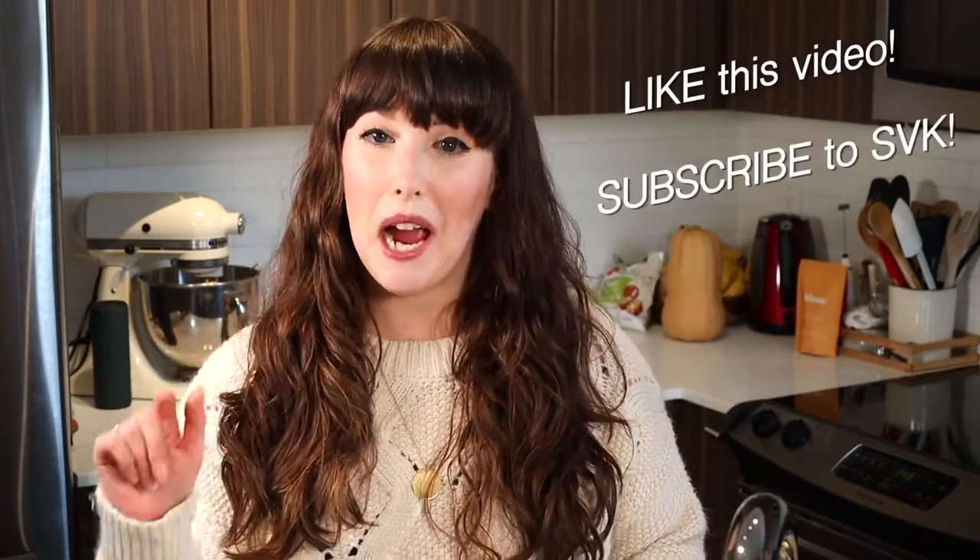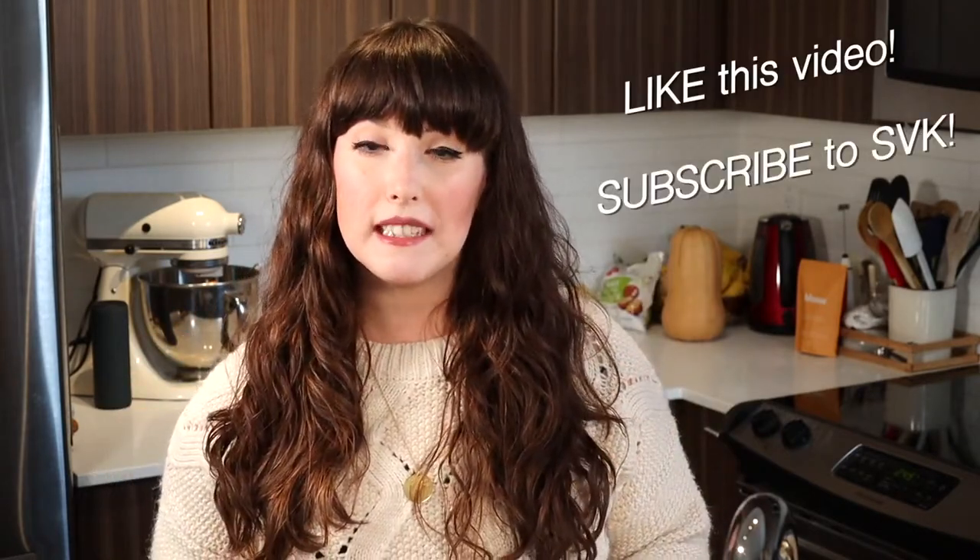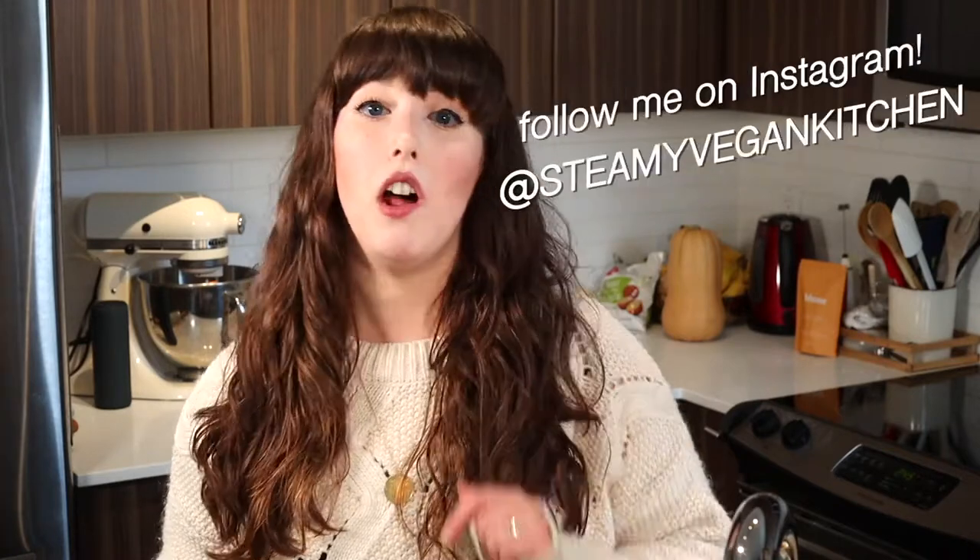Make sure you like this video and subscribe to my channel so that you never miss out on any of my future videos. Follow me on Instagram at Steamy Vegan Kitchen. I'll see you guys there — have a great day and I will see you in my next video. Bye bye!